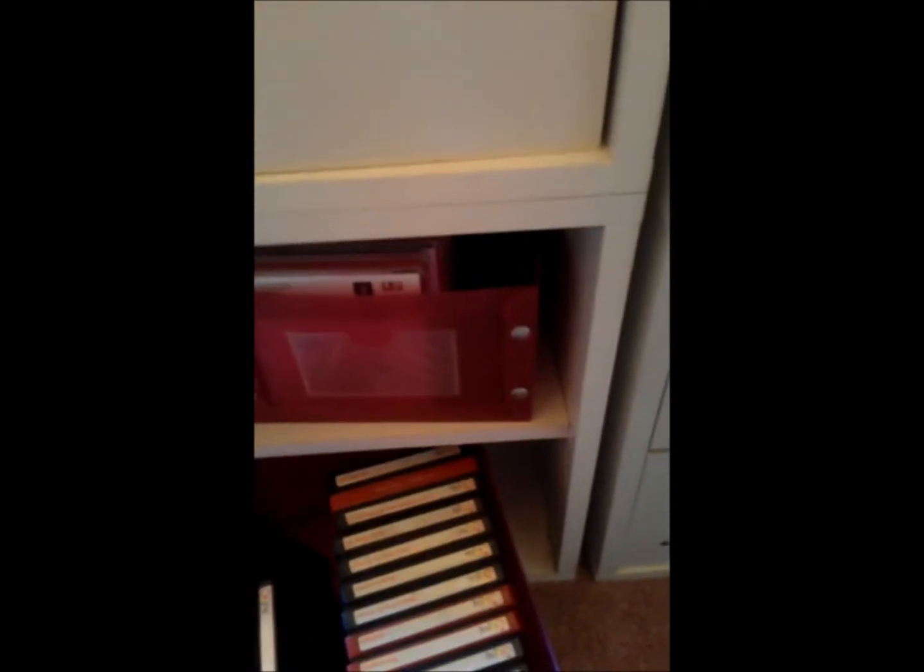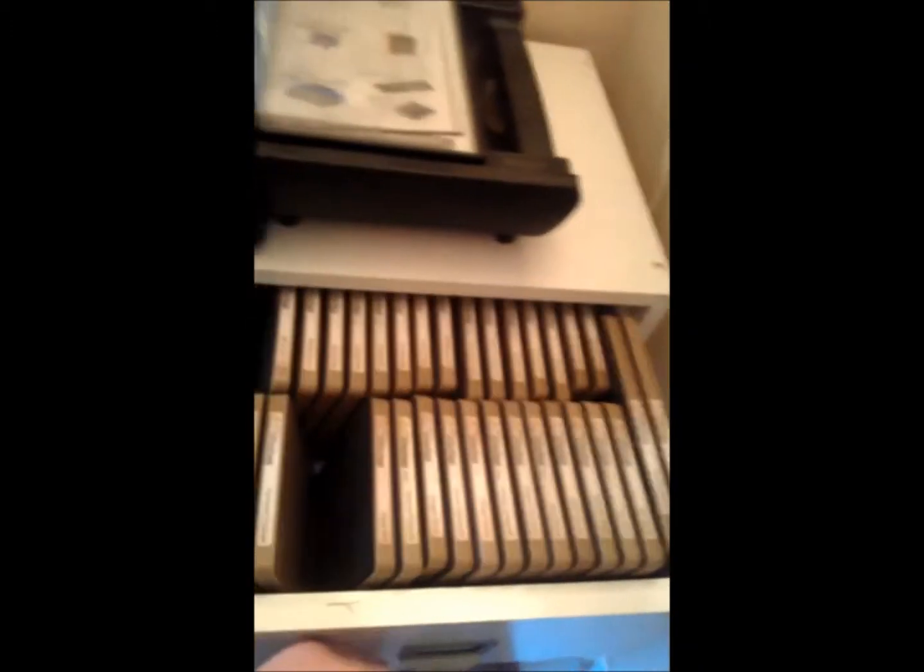More Sizzix originals — I don't use those too much. But my Tim Holtz dies in this big drawer here, I use those all the time. And more Tim Holtz, waiting for more Tim Holtz.